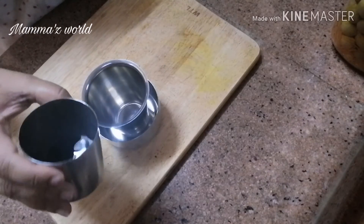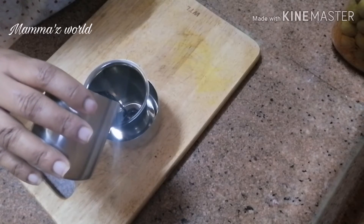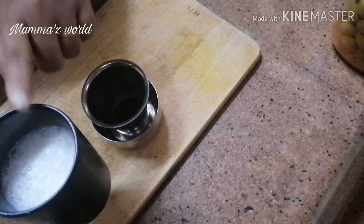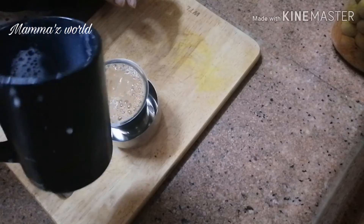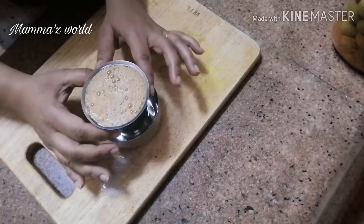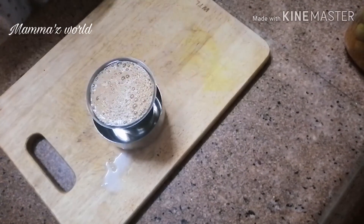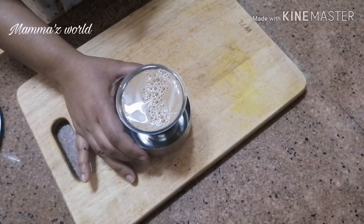I'm going to mix it with a big glass. I'll mix it with my coffee. The coffee is strong, strong, strong. I am prepared for a coffee. I am having a nice coffee — I am using a nice coffee, so I am using it.